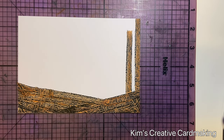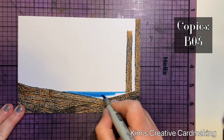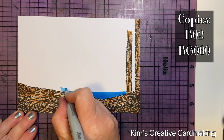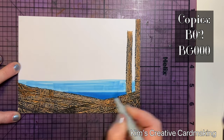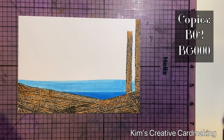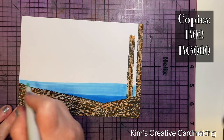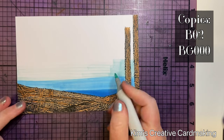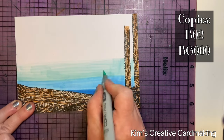Once I was happy with that, I added some water to the scene. I used B05 and drew in a water line, then colored this several times so I had nice dark blue water. Then using B02 I added a bit of sky, and then some BG000 above this. Some of my Copics are running out a little bit but I still like to use them until they're completely dead, so I didn't worry too much about some of the streakiness — in fact I thought it worked well, making it look more like a watercolor background.